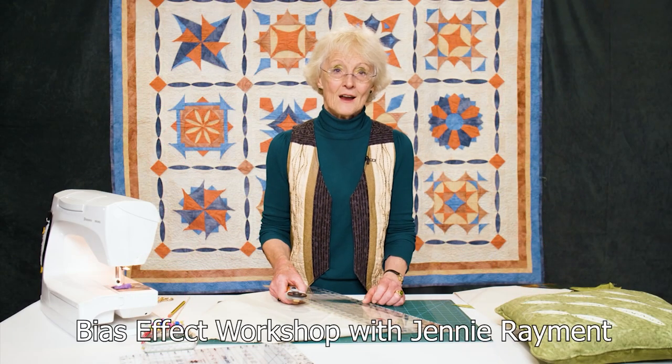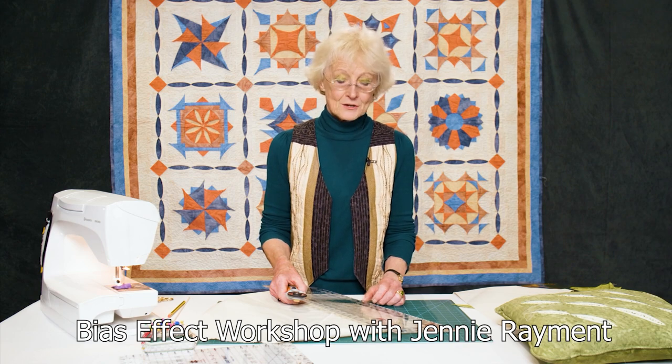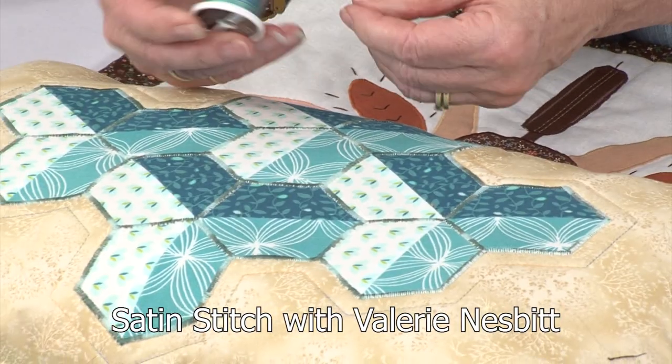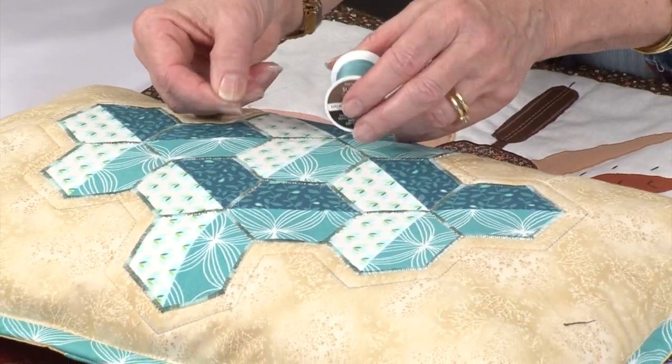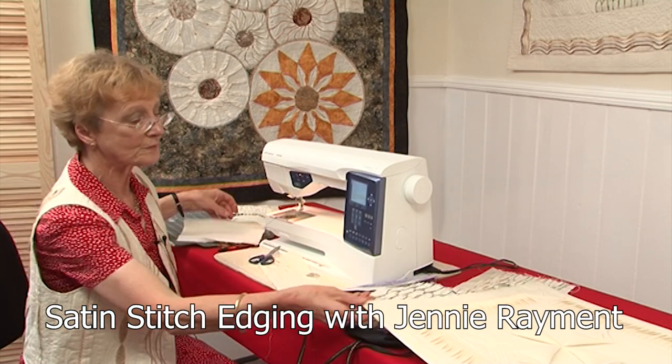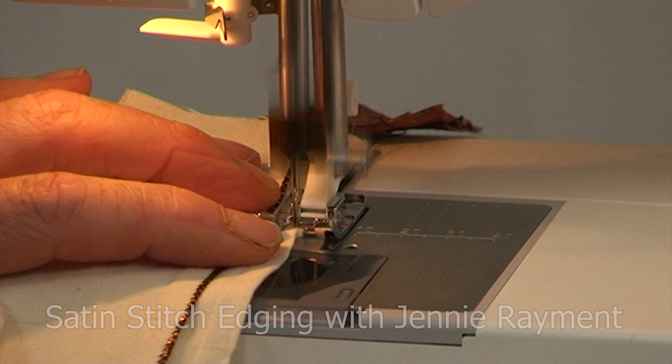Jenny Raymond is back in the studio with a brand new Bias Effect workshop. Valerie Nesbitt looks at Satin Stitch this month in this applique technique workshop, and then following on from that, in a separate video, Jenny then uses it to great effect as an edging on her tux.